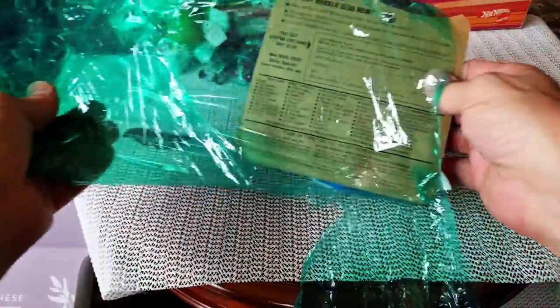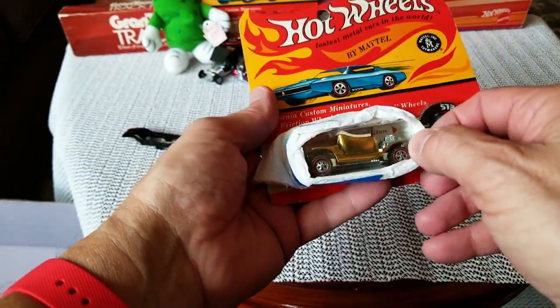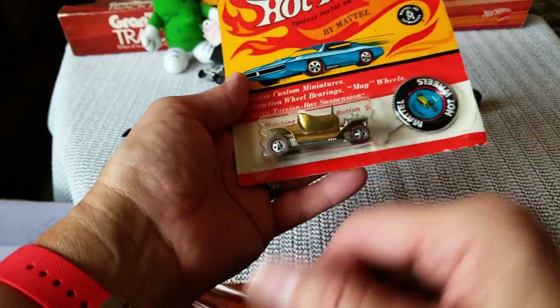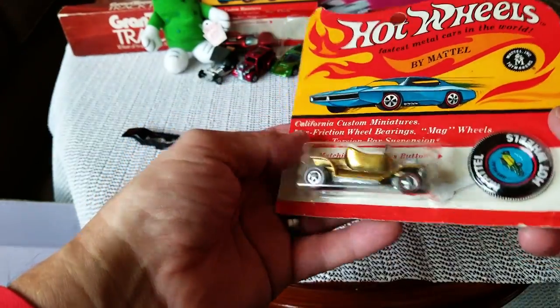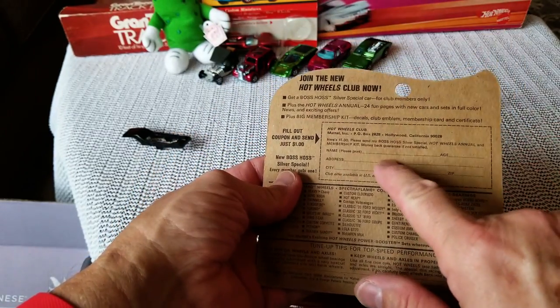Okay, this one's coming out now. They put a nice little cover around it with some tape and padding just to keep that car from cutting its way out. Look at this — this is not a 68 blister pack, this is a 70 blister pack with the Hot Wheels Club mail-away on there.